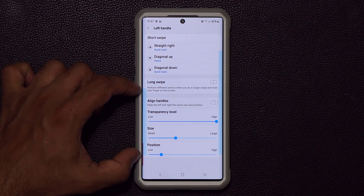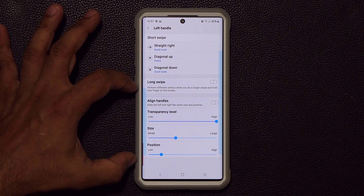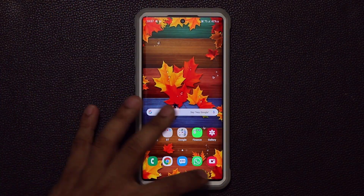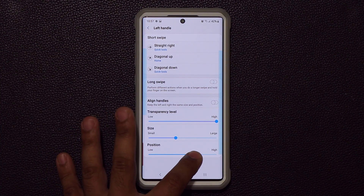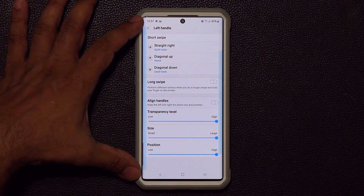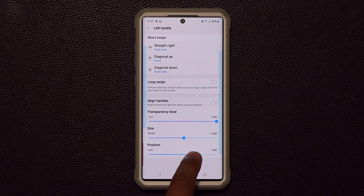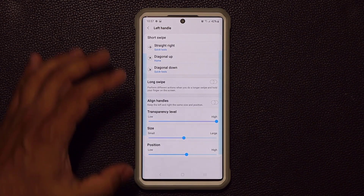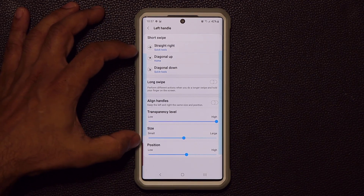You can also customize the area that the left handle covers on the screen. Right now it covers only a certain area. You can expand it — position it low or high, make it large to cover the entire screen, or keep it small. I like to keep it separate from my edge screen, so I size the left handle area to avoid conflicting with the Edge Screen feature.